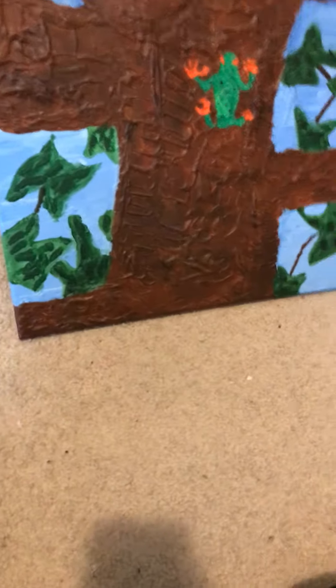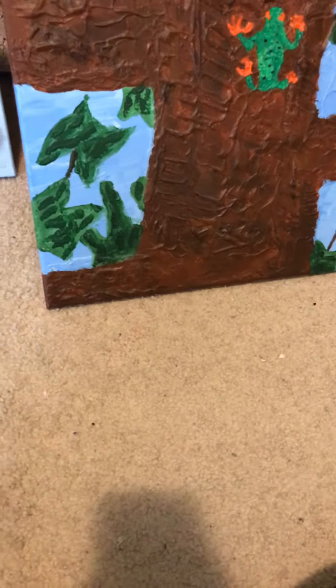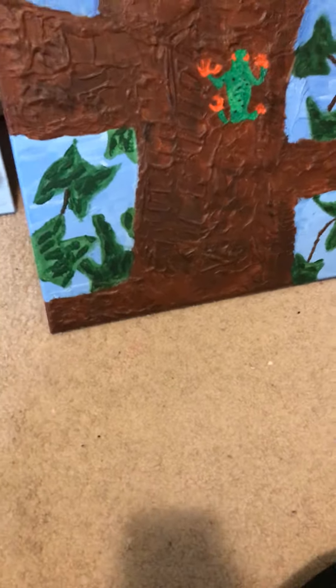Hey guys, this is Erica coming to you from the art side. I got some pictures to share, ones that I worked really hard on. I just like to let people see my art and how much I am improving as I continue to do it.